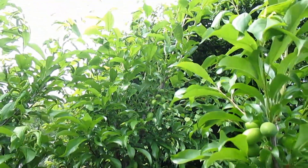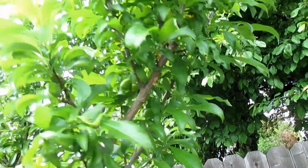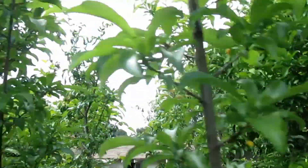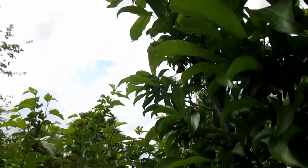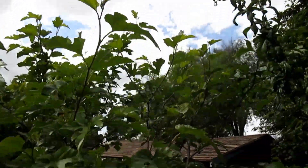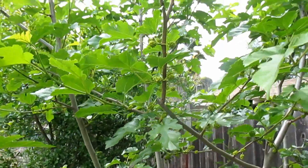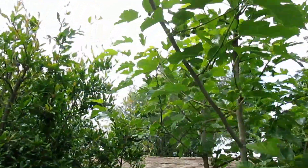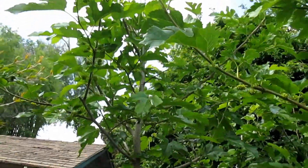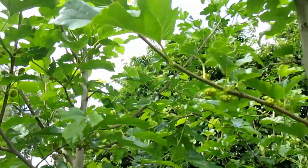The Santa Rosa plum tree is just loaded down with fruits this year — there's at least a couple hundred on this tree. The Black Beauty mulberry is also putting off nice little berry clusters all over the place. I got a few of these last year and they were absolutely delicious, so I'm looking forward to a harvest.